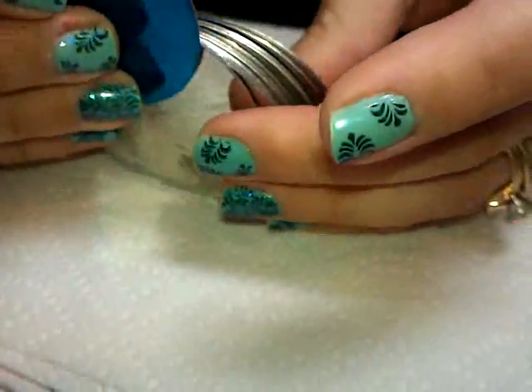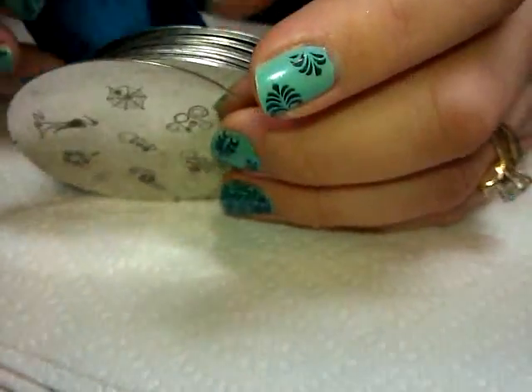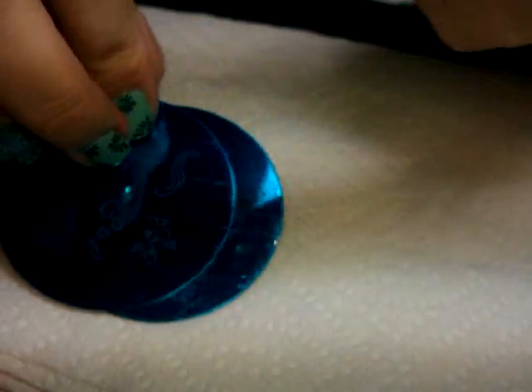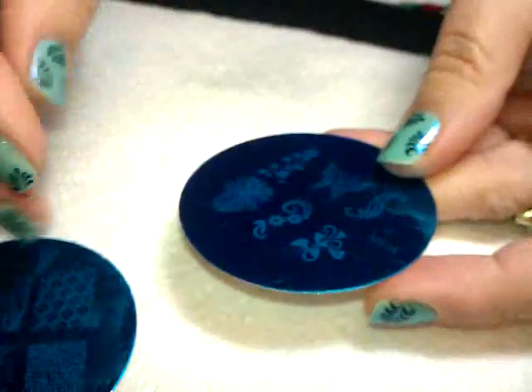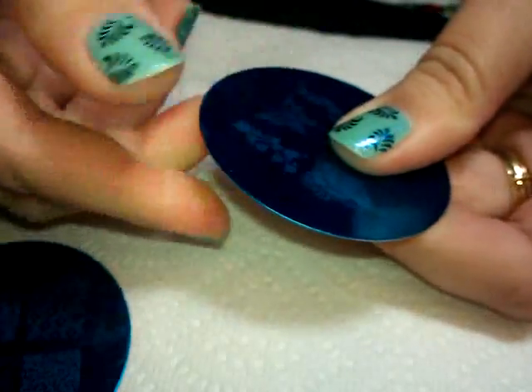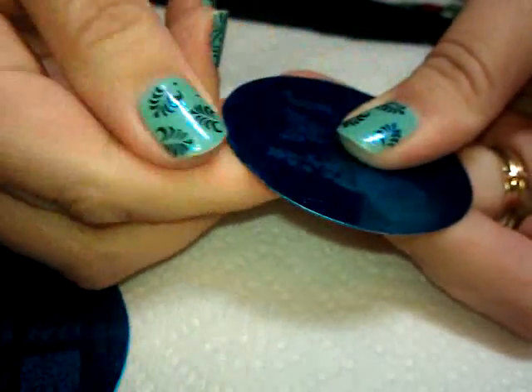I actually thought a couple of mine were going to be gashed pretty good because there were like big cuts in them, but it turns out it was just on the plastic. Now, I normally don't have trouble taking plastic off of plates, but these are kind of a pain - and in the process, look what I did - I cut my finger open. This plastic is really thin, and it's almost like they've put some sort of glue on it because the plates have got this kind of film on them.